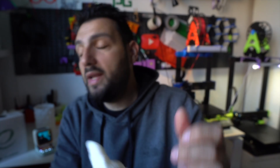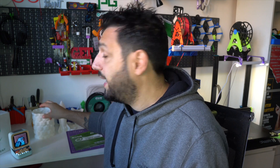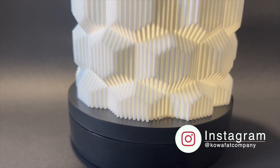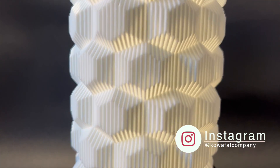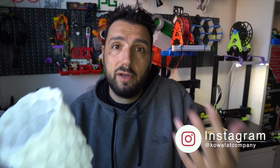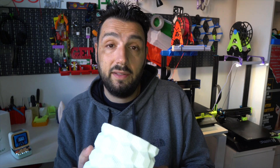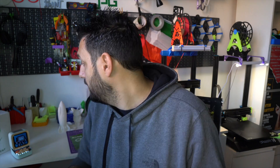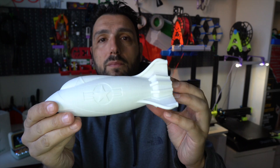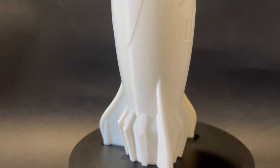Those who know me know I love vase mode. I printed over-extruding at 0.8mm even though the nozzle is 0.4mm. I printed this beautiful vase by Coa Fat Company — he's an artist from Russia; all the links to his page are in the description. His collections are amazing for the price, a real no-brainer. I also printed a missile model entirely in vase mode — it's empty inside and turned out really, really amazing.